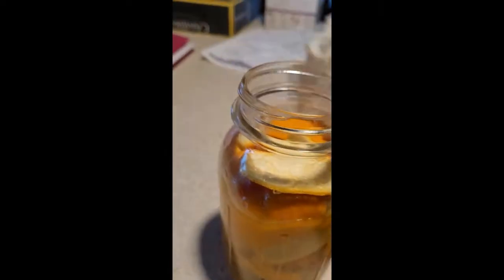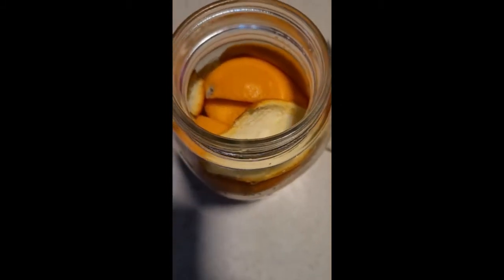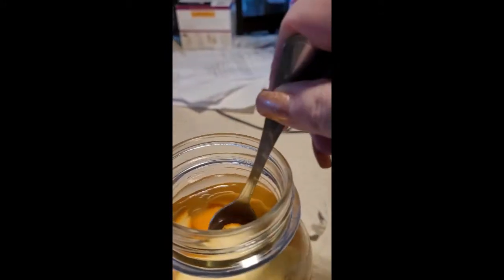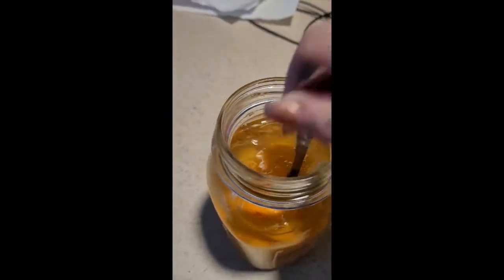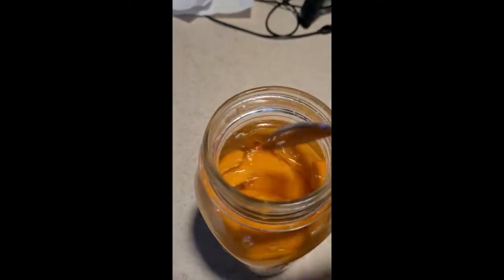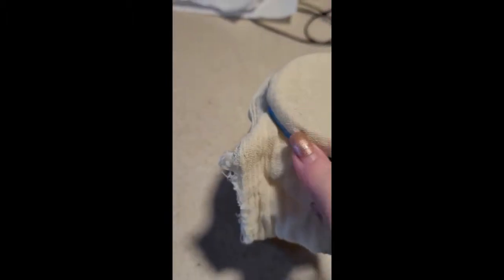The next day I'm going to take this off and look in there — and what do I see? My oranges have swelled up and absorbed most of my water. Now push them back down underneath the water and put the cheesecloth right back on with the rubber band.